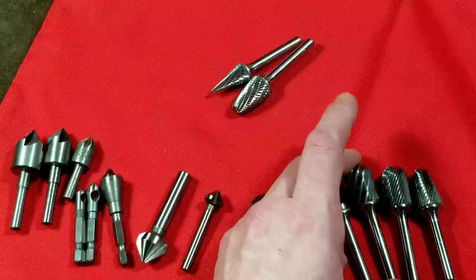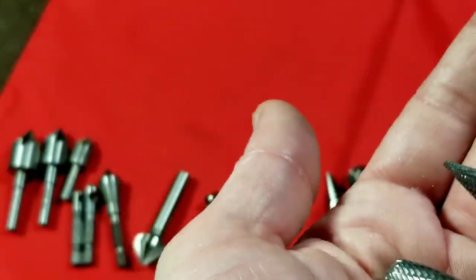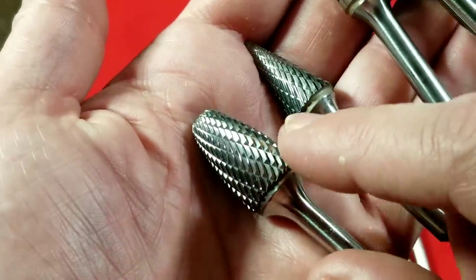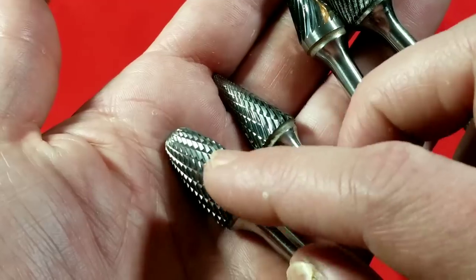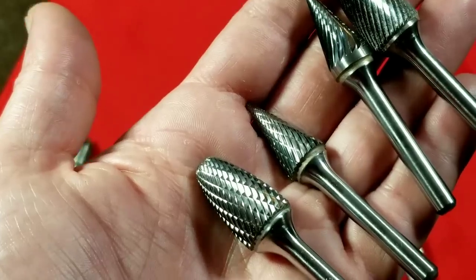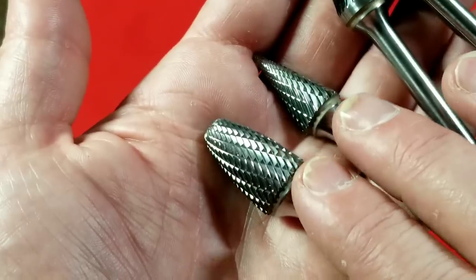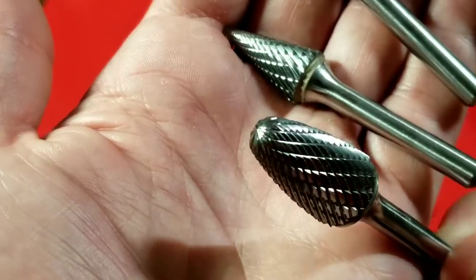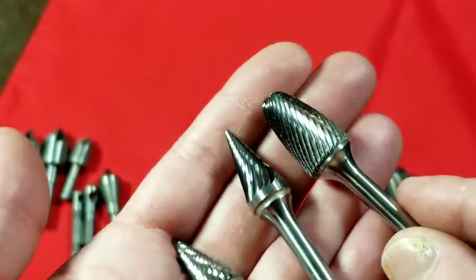I have an odd selection because it was an industrial supply store closing their doors, selling these for about eight dollars a piece — had to pick them up. Lastly, we have a different style that's the same as these except they have double cuts — standard channels plus an additional cross-cut, giving them a whole bunch of teeth. These leave a slightly rougher finish but have an increased removal rate. The reason these bits are so expensive is that they're solid carbide and have to be diamond-ground, and you can see all the grinding work that goes into one of these.